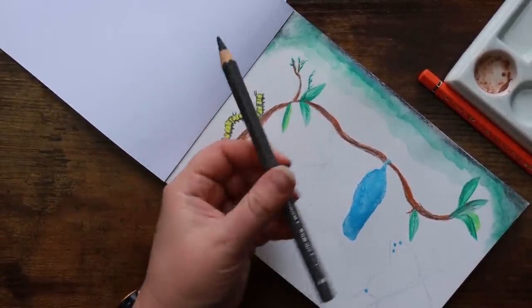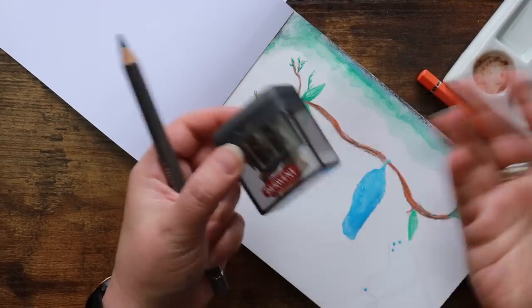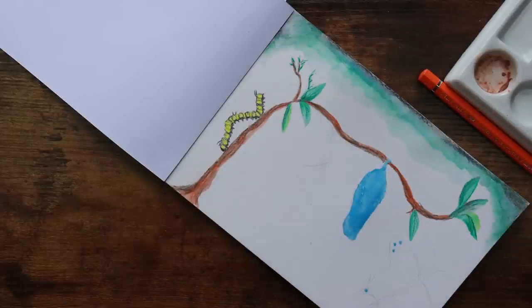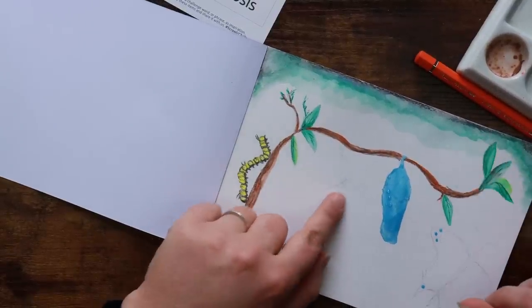For those of you curious, these big pencils do fit in most wide hole sharpeners. I've got the little Derwent — I call it my bucket sharpener because it's got a bucket on it. Most twin hole sharpeners will accommodate these in the bigger side. Now for the chrysalis — I want it to be quite green but a really yellow-green.